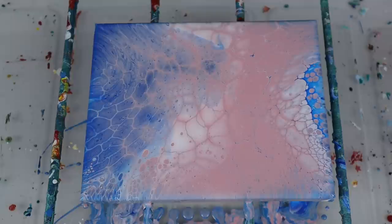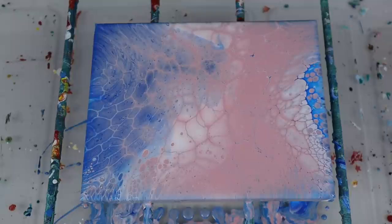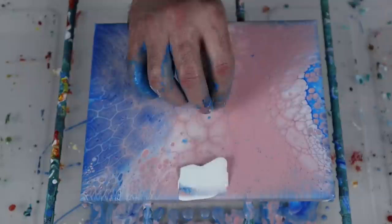Just like before, I'm going to mix in a little water for the swipe. I really want to see how this dries with what I got here.